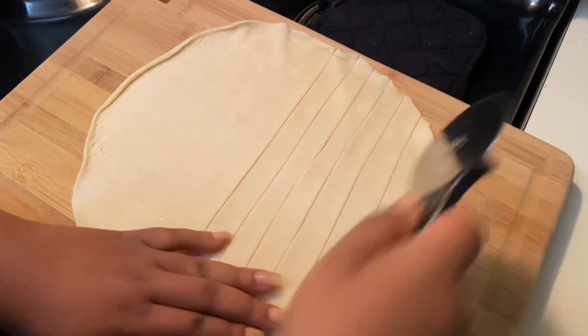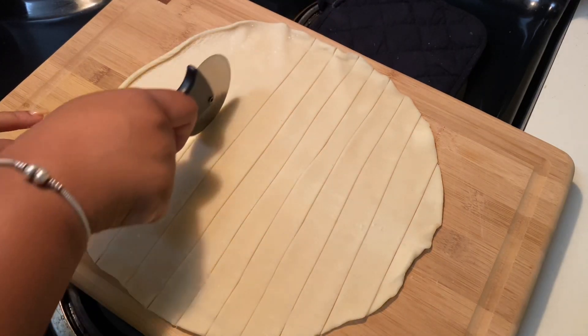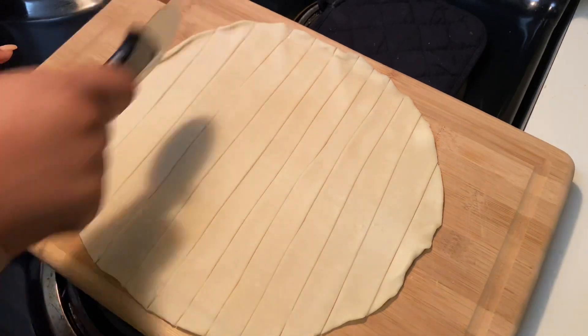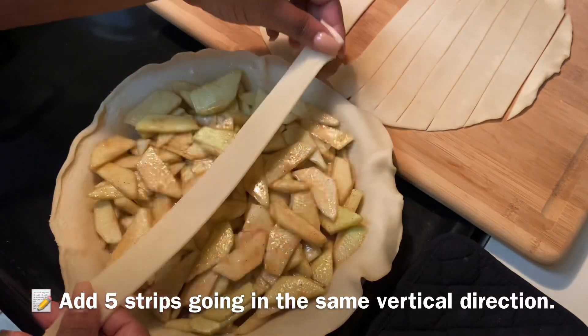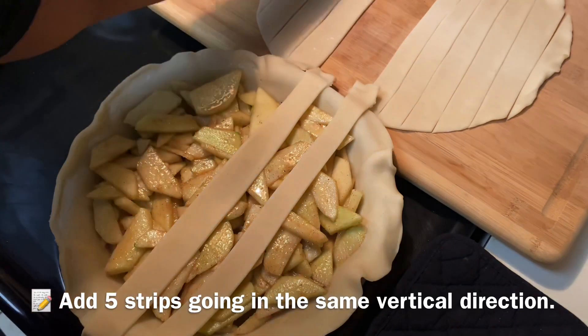Make sure the lines are as even as possible. I'm not the best cutter and that last line looks a little too thick, but that's all right — I can use it for something else. Get your pizza cutter and cut those lines — it's super easy. Now we're going to make our lattice crust; we are not going to let this crust defeat us today!